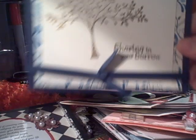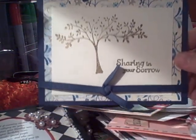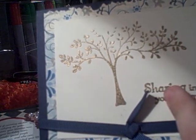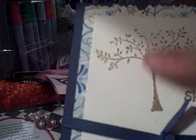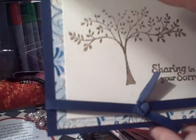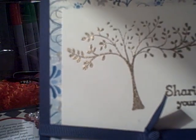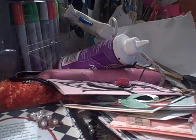And this one is a Sympathy card. It says Sharing in Your Sorrow. It's embossed using the Versamark Dazzle and Gold Embossing Powder and Pretty Tree. I haven't added the white paper underneath yet. She ripped the edges using this ruler type thing — I'll have to get one of those because I like the way it came out.